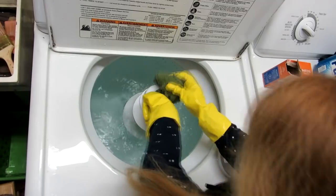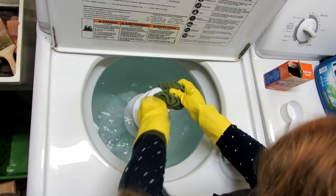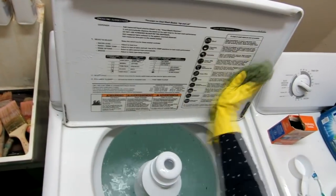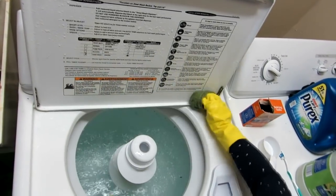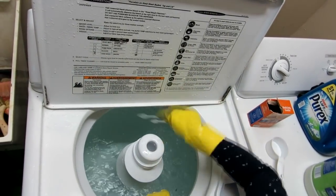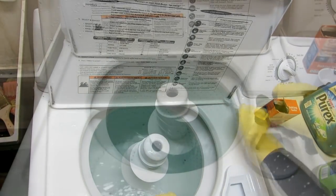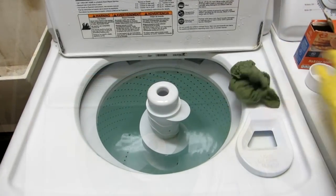Take a nice clean soft cloth and wipe down all around under the rim, across the lid, and all the little parts. If you need to, take an old toothbrush and scrub any little spots that have stuck-on gunk and dirt.